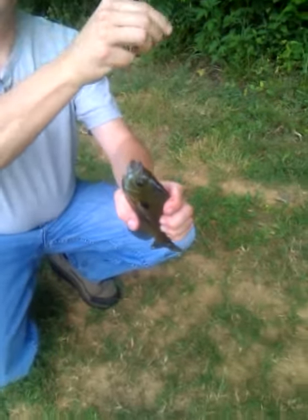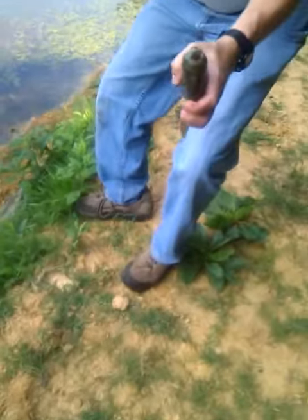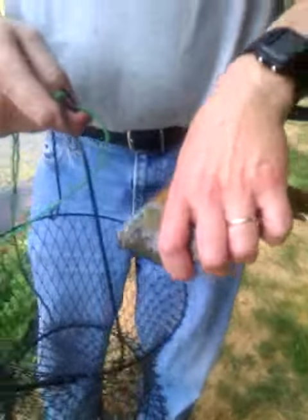I caught the fish. That is my fish. Now my bait's gone. Now we'll go put him in the basket, okay? Now mama, if you're watching us, that's my fish. That's my fish now. We've got one, two, how many now? We've got four fish.